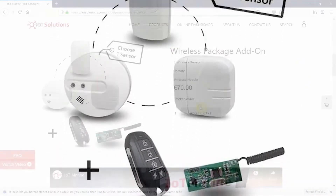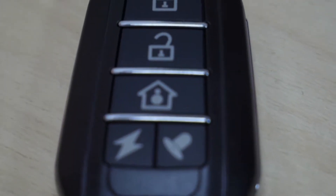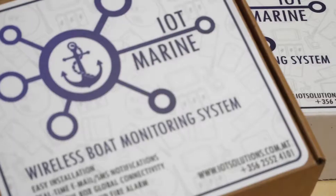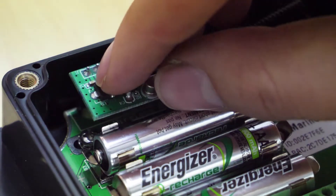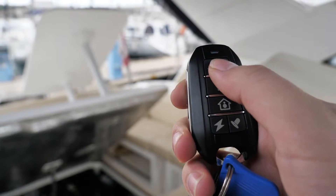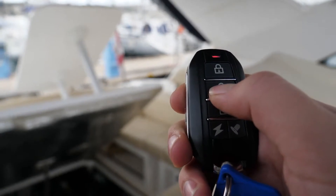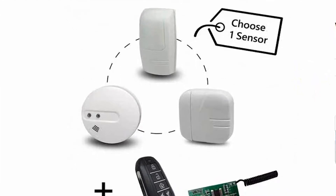Basic Wireless Package. This package includes a transceiver, a remote, and a wireless sensor of your choice, and are pre-configured to your hub with the basic IoT Marine package. The transceiver attaches to your hub to allow communication between the hub and the wireless sensors. The remote is used to arm and disarm your system for theft protection and also pair new wireless sensors. The basic wireless package allows you to choose between a smoke detector, a PIR, or a door sensor.